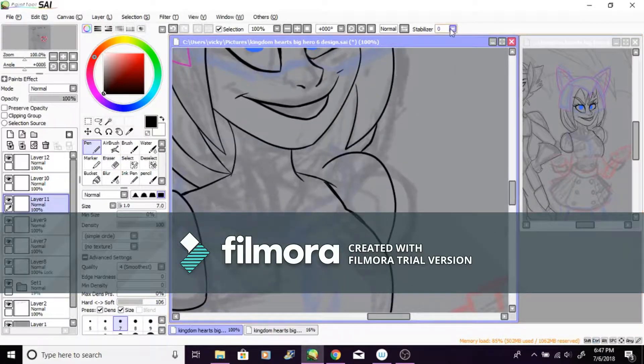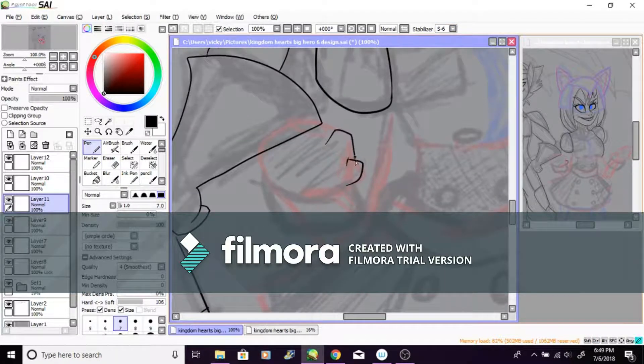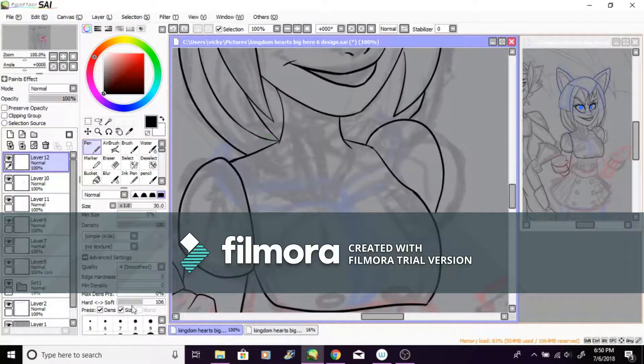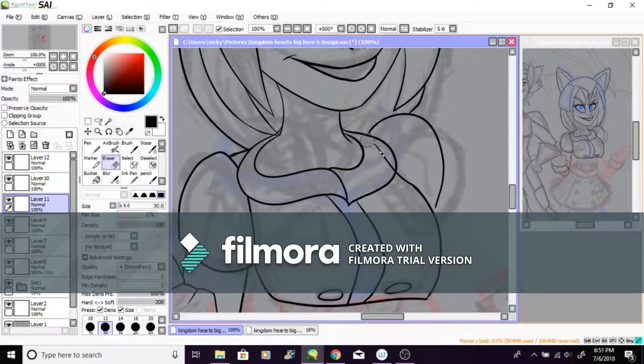Ever since the Kingdom Hearts release I got so excited — I'm like, I gotta make a speed paint for this. And then I realized I don't have a computer, so I had to wait. That was harsh.